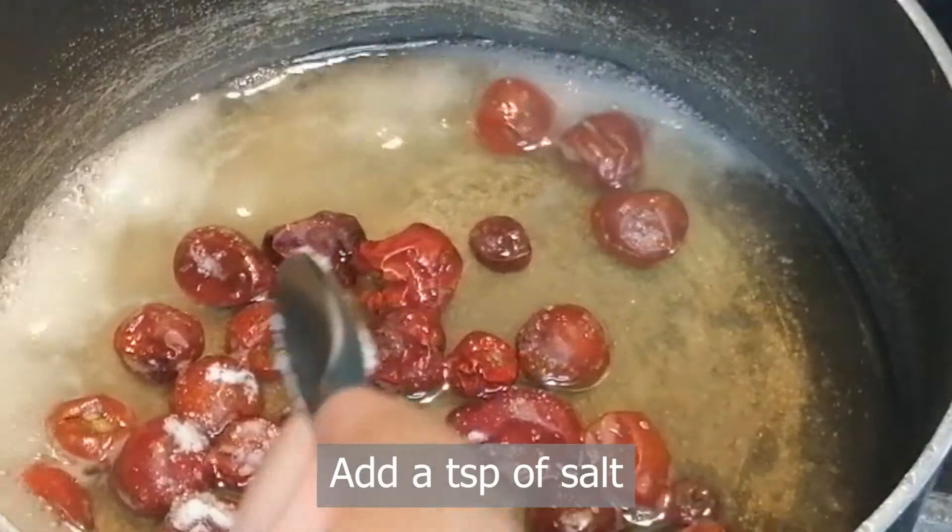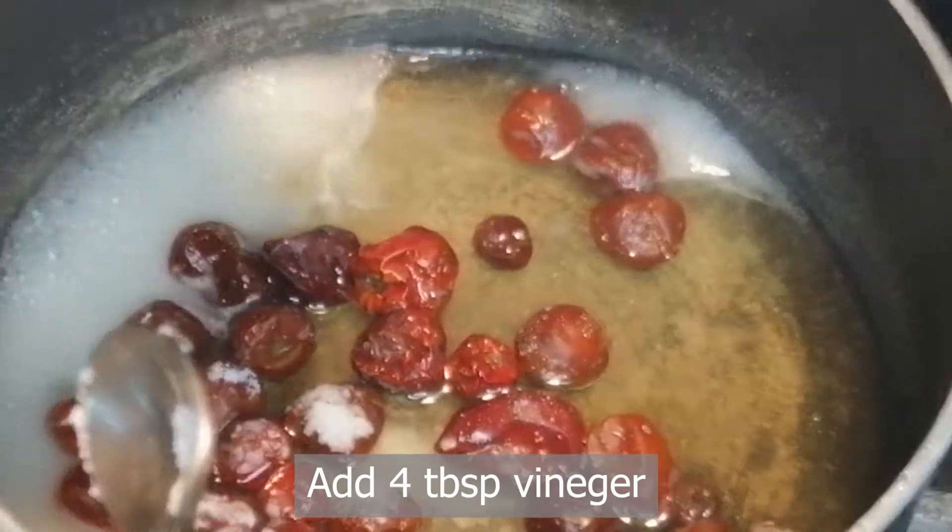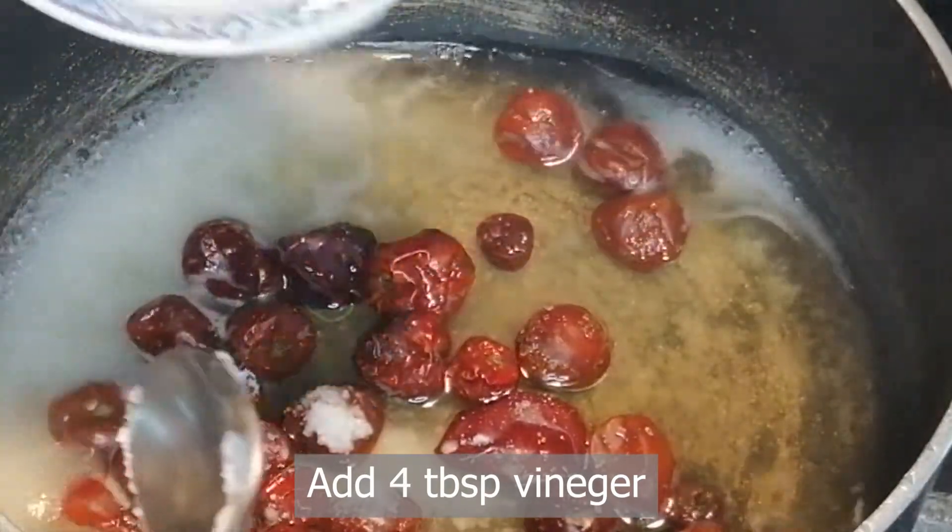Salt and vinegar, which is about 4 tablespoons. We will add ketchup at the end when we boil it.